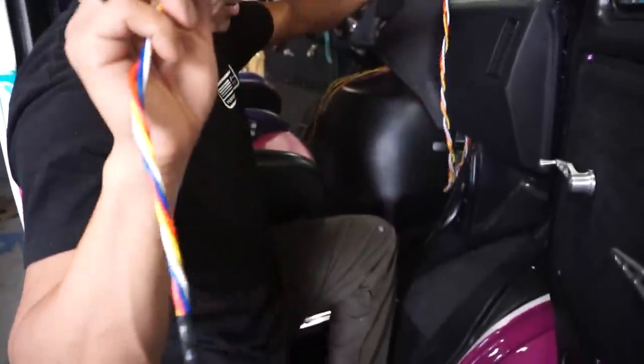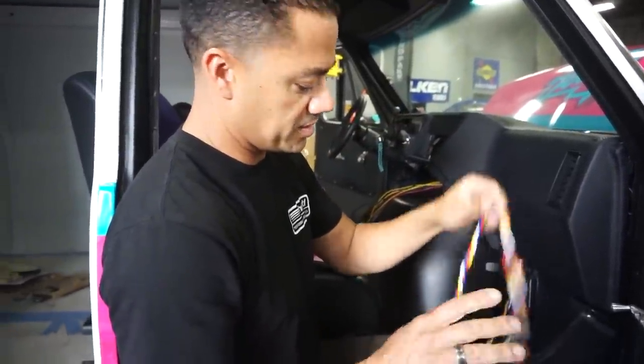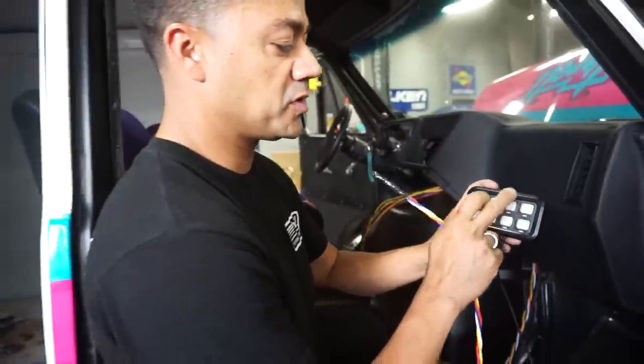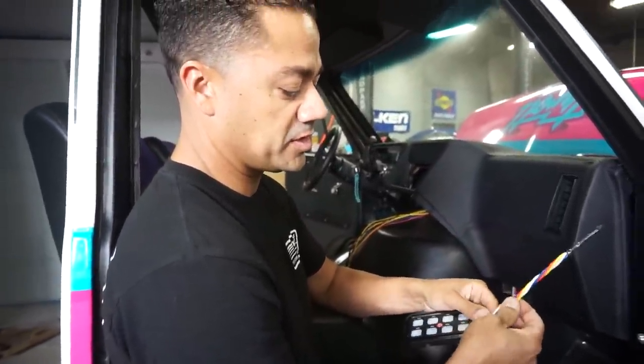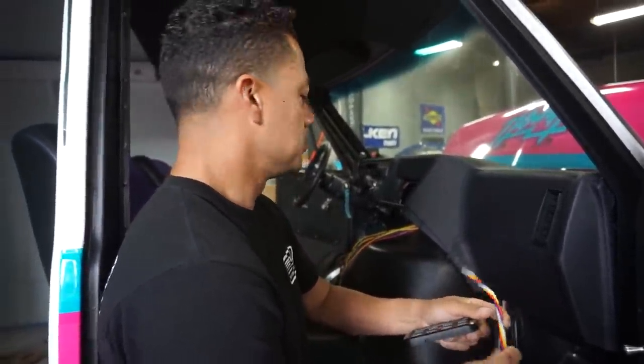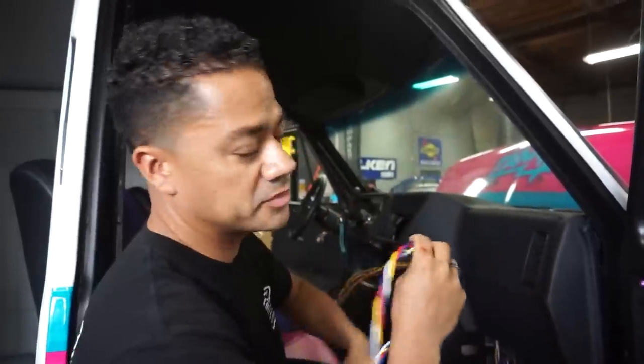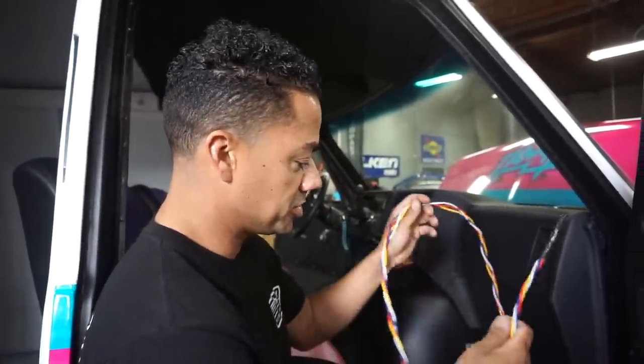There are four different cables here — just auxiliary cables that run to the switch panel. Each one of these cables gives power according to the switch panel, so when you go one, two, three, four, each one of them sends power to something. I ran these forward in case we start adding more stuff to the van — the wire is already run and all we have to do is grab it from here and take it to whatever source we need.